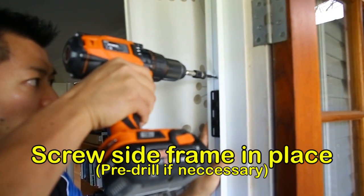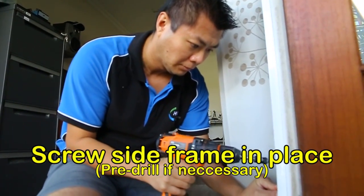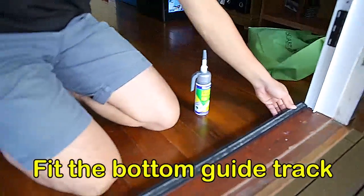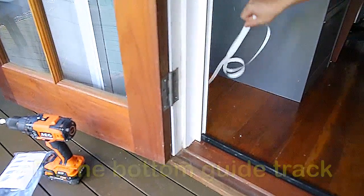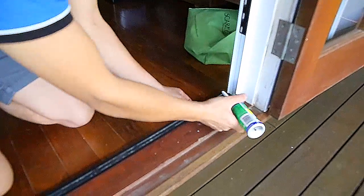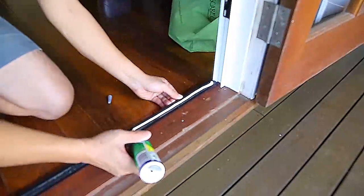Hold the screen in place and screw the holes firmly down in the correct position. If needed, you can pre-drill holes. The bottom track is installed by removing the paper on the back of the track and firmly placing it in position. It is recommended you add some liquid nails to help with the bonding.